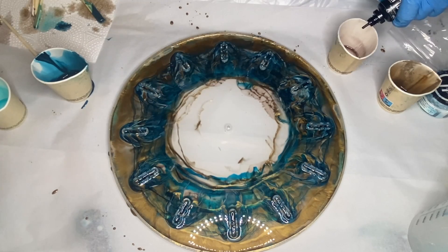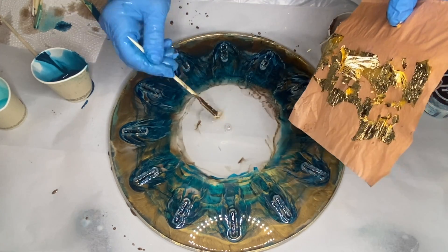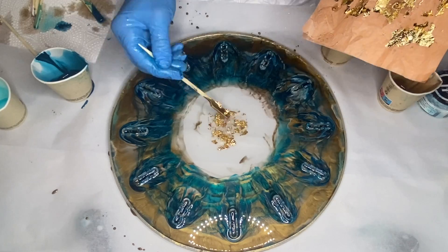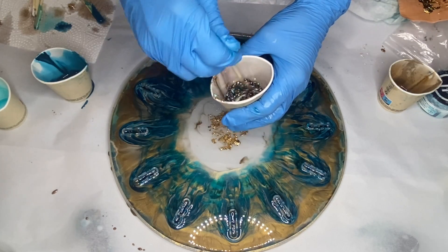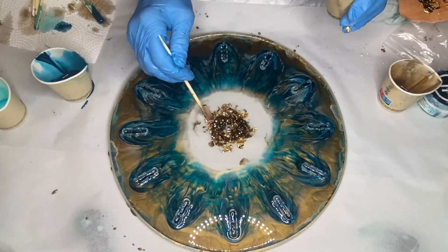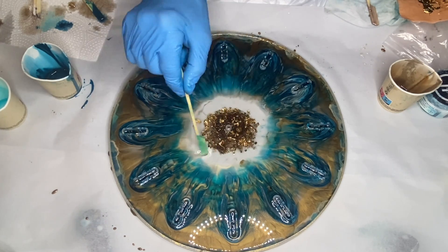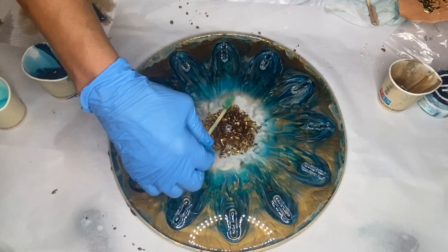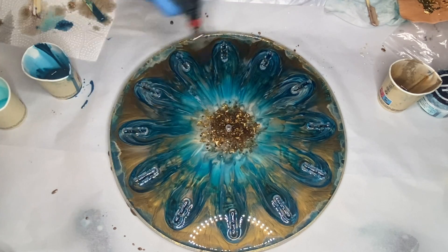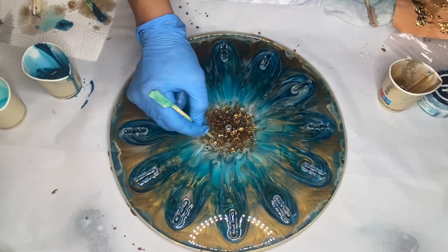In a separate cup, she mixes in some gold leaf flakes as well as some glitter flakes, and adds in a drop of the Mocha alcohol ink — this will be part of her center detail. Then she takes some gold leaf flakes and applies them directly into the center of the mold, using a wooden stick to help adjust the placement. Then she adds in the rest of her center detail from her cup and uses a wooden stick to drag some of the pigmented resin into the center so that there's no clear areas. She works on some final touches and then comes back the next day to demold.